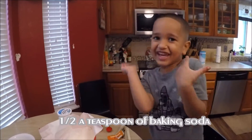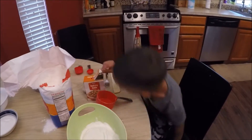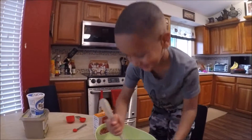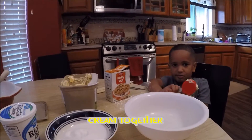Half a teaspoon of baking soda. Is it baking soda? You mix the flour and baking soda. Mix, mix, mix.